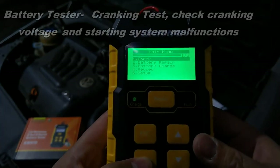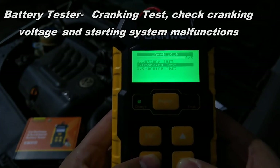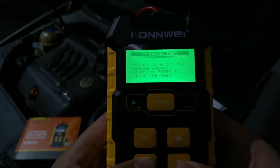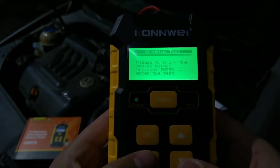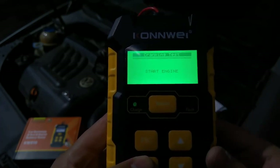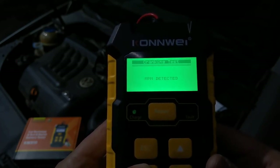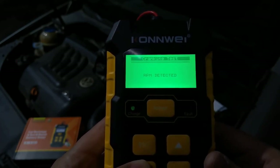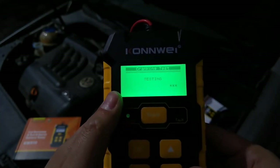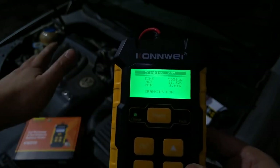There are other functions of this in-vehicle battery test. We have the cranking test, which is for testing the battery starting system. Turn off the engine before pressing enter. Now we'll start the engine. You can see the RPM is detected, and we have the cranking showing as low because there are some charging problems.